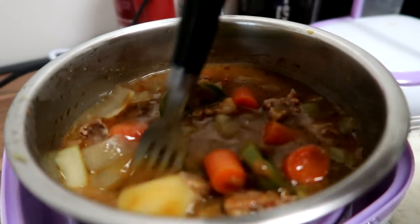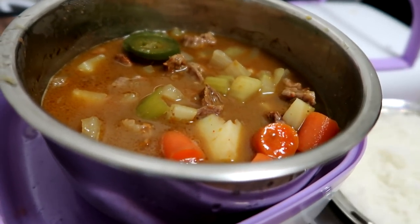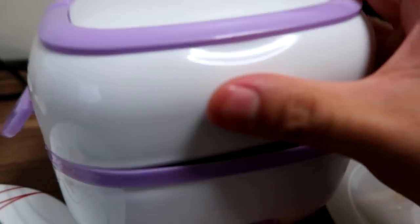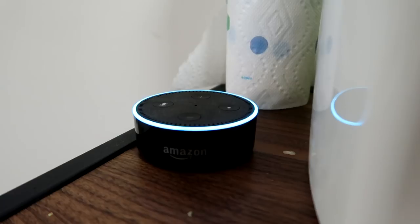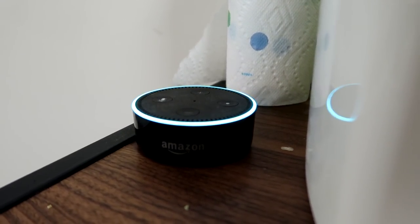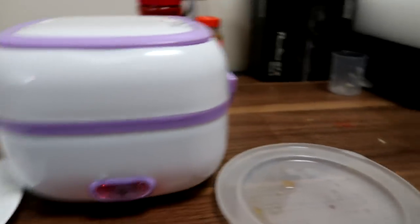We're going to cover it back up for five more minutes. I know it's 35 minutes. I'm going to put the rice back on there so it can cook a little bit longer. Alexa, set timer for five minutes. She gives me so much sass all the time. Really impressed though on how well this potato cooked.